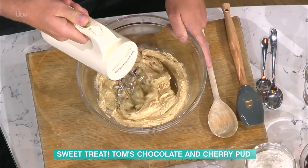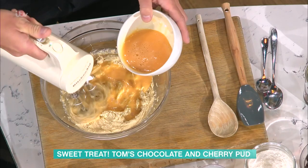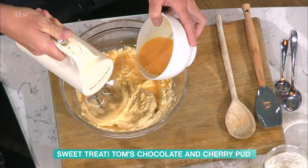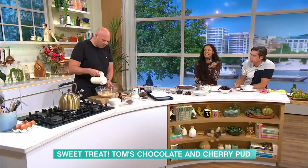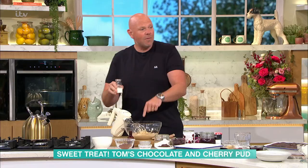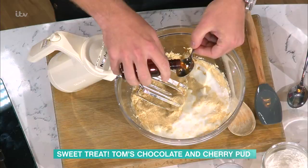So we start off with sugar and butter softened, mixed together, and into that we add three eggs — beaten — and we're just going to add them gently and slowly. The mix will half look like it's going to curdle, but don't worry because the rest of the ingredients will bring it together. We're essentially just making a pudding batter, a bit like a chocolate brownie. Into that we put some milk and about one teaspoon of vanilla essence.